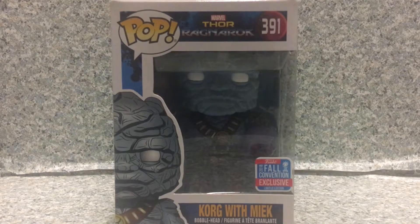Hey there fellow true believers, this is JAR369 and welcome back for another brand new video review. Today I'll be taking a look at the Pop Thor Ragnarok number 391, New York Comic Con exclusive Gorg with Meek by Funko.